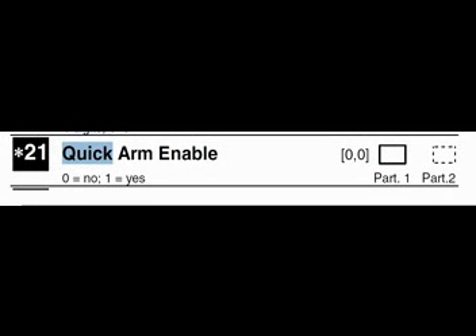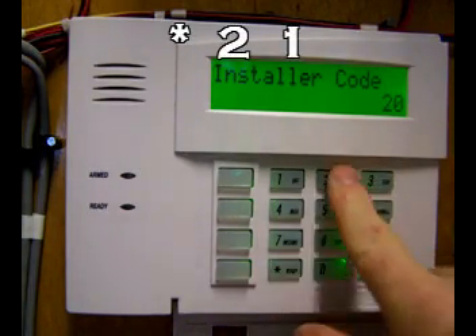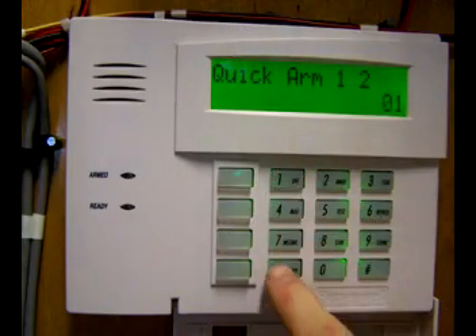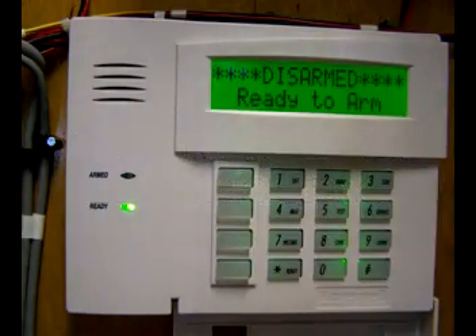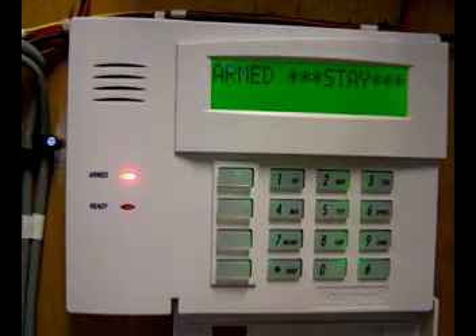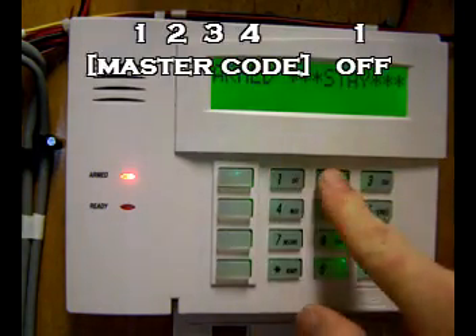Let's digress to a short side topic. They have a way of quickly arming the system. In installer code, you enter asterisk 21. It asks if you want a quick arm — the answer is yes, so enter 1 then enter. Now we can exit programming. Watch what happens: I can hit the pound sign and then arm. It has bypassed the need to use your security code to arm the system, but you still need to use the security code to disarm the system.